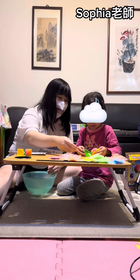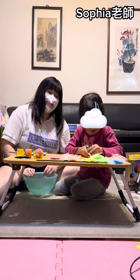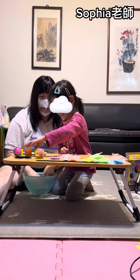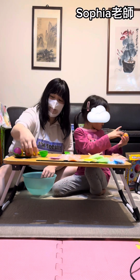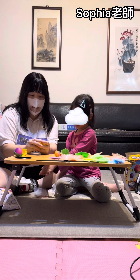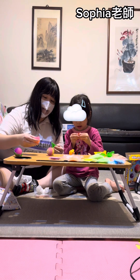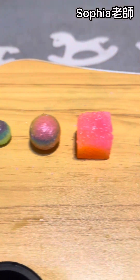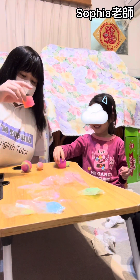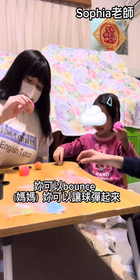That's cool! Whoa! Okay, show mommy — show mommy! Oh wow, wow! This one is pretty too! Look, it's like an egg — it's like an Easter egg!